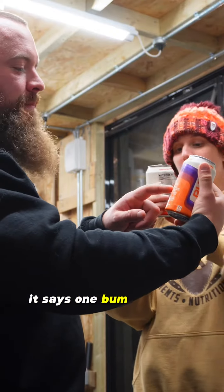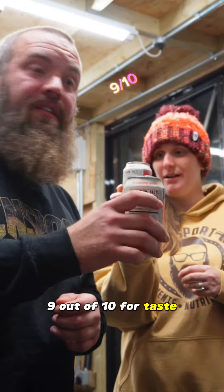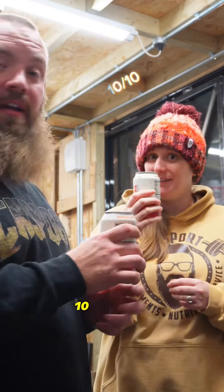It says one Bum equals 12 ounces of coffee. Don't be a bum. Nine out of ten for taste. For taste, ten out of ten. Ten out of ten — I think that's absolutely beautiful.